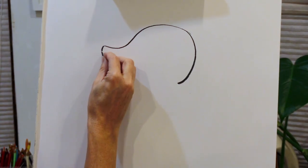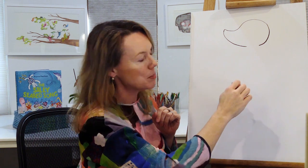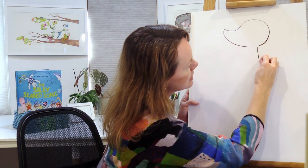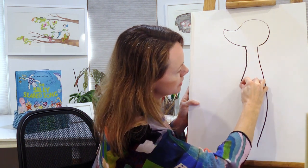Then another line coming down here, another curve, and for my meerkat's body I'm actually going to draw it like a bottle shape — two lines for each side of its body, keeping it skinnier at the top. That will make my meerkat look more upright and exaggerated, like he's standing tall on guard. This is going to be the meerkat from my book, Meerkat Splash.